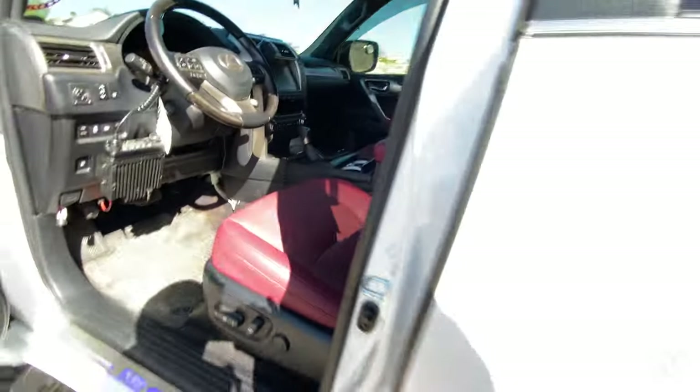All of my electronics are installed by Chris from Pure — CTC, shout out CTC, what's up Chris? We've got a lot more lights to put on; there's a couple more things we're doing to this thing.